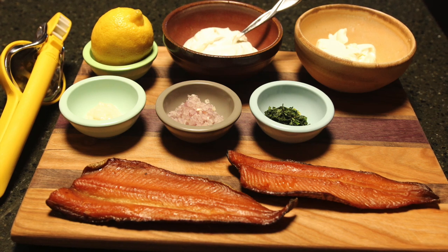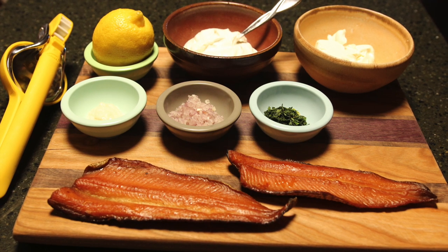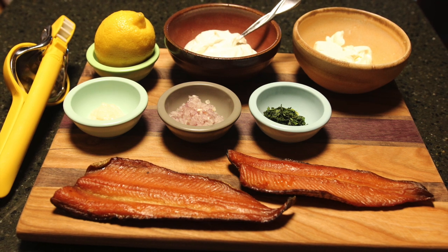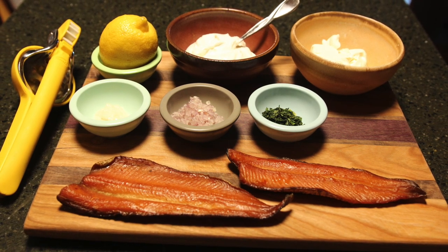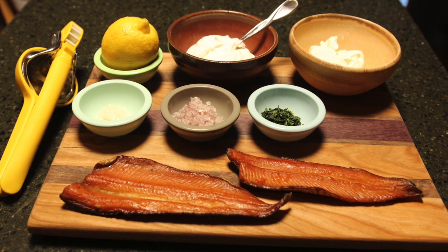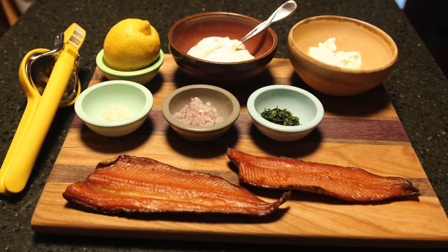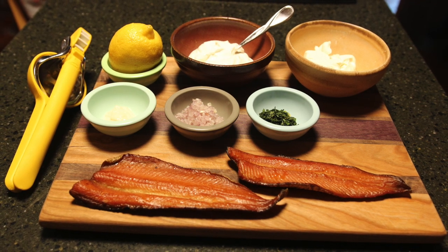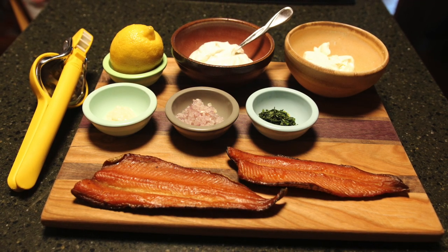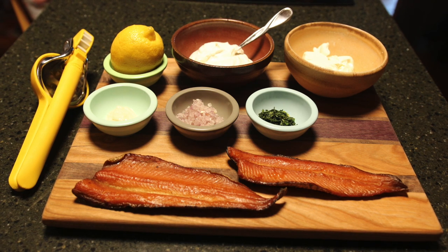Here's a simple recipe for smoked rainbow trout dip, but it could really work with all kinds of fish — any kind of trout, smoked salmon, regular salmon, or even tuna fish. If you want to use smoked rainbow trout but don't have any or don't know how to make it, check out the link at the top of the screen for my simple smoked rainbow trout recipe. Let's get started.